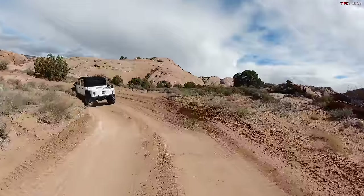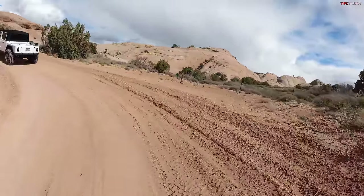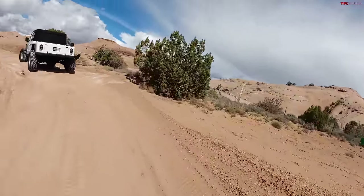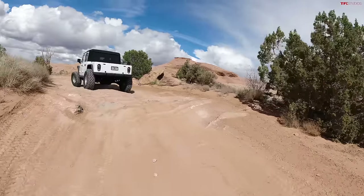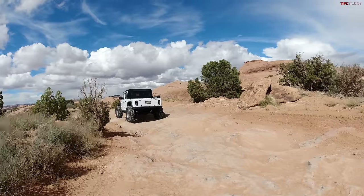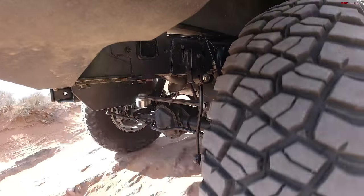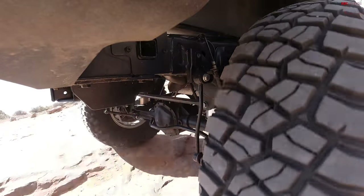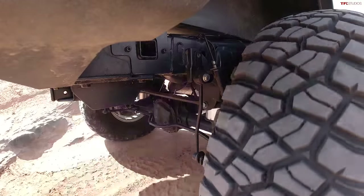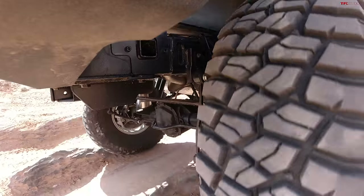You've been running this Jeep throughout Easter Jeep Week so far — how has it been doing? Last year I had this Jeep here on 37s. This year I went to 40s and I've been having a blast. Cane Creek was a hoot. The system also comprises not just the four-corner suspension but a compressor and tank as well. So you can air up your tires at the end of the trail, air up your camping mattresses, your bicycle tires — anything you want to air up, you can with the system. It all comes complete.